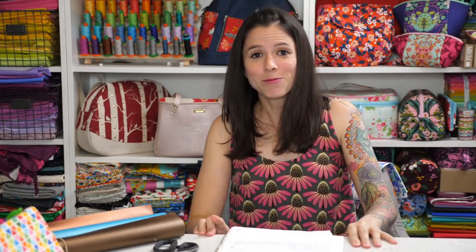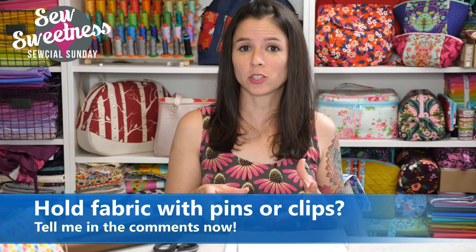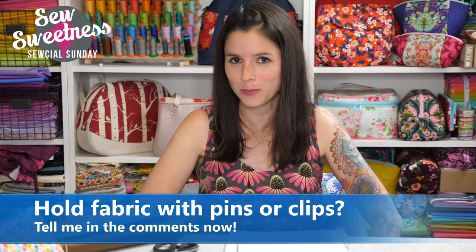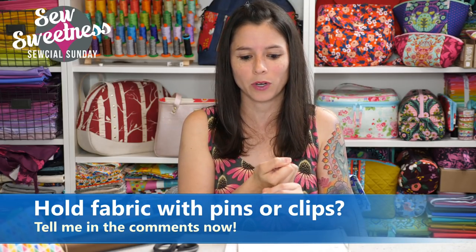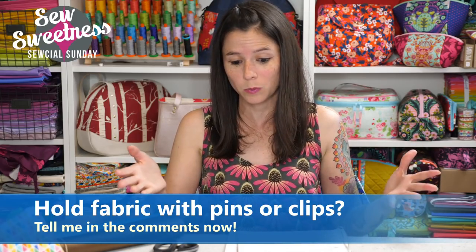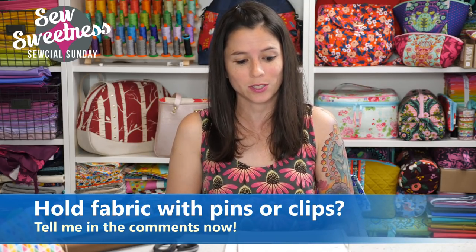Before we get to the Minikins preview, Danny's going to throw a question on the screen. Let me know in the comments what you use to hold fabric while you're sewing - do you use pins, do you use Wonder Clips? I've actually seen people say they use staples to staple the edges of thick bag fabric and then sew over it, leaving the staples in or taking them out after. Let me know in the comments what you use to hold the layers of your fabric together.